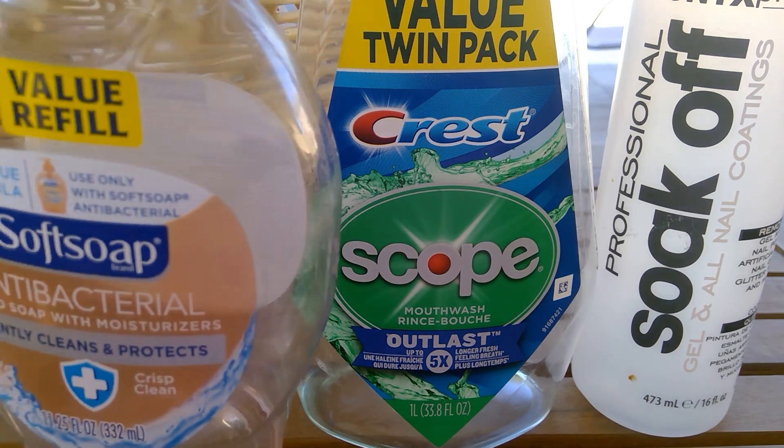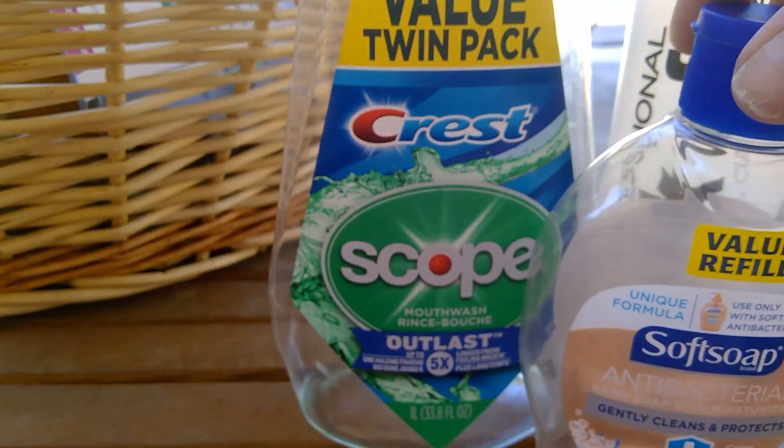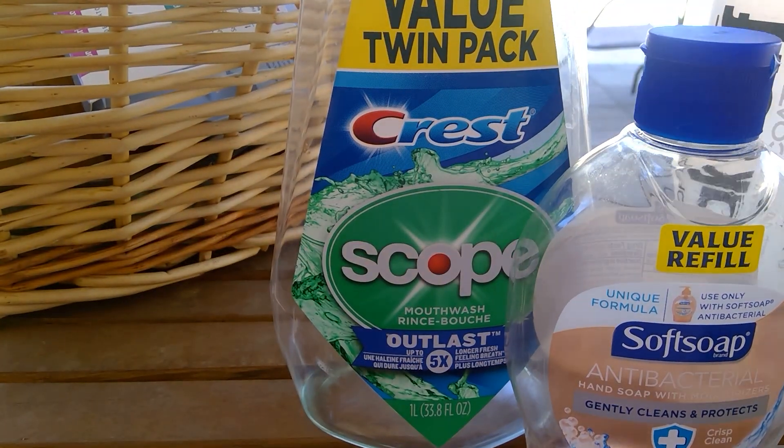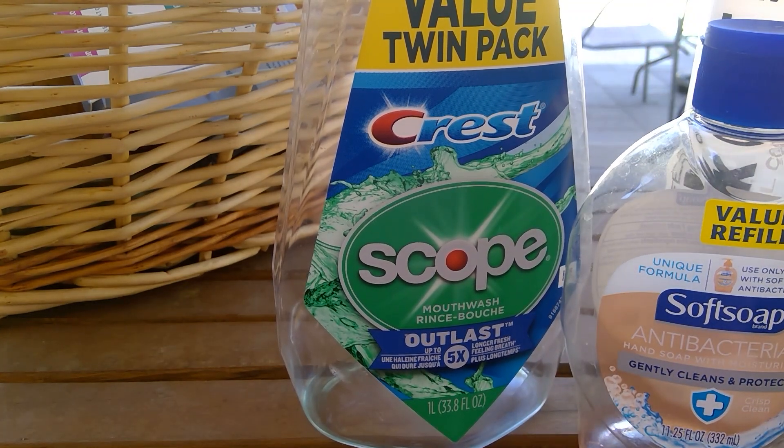This was a Soft Soap antibacterial value refill. You guys know what I tell you about my soap — I don't really buy Bath and Body Works. It's soap. I get it at the Dollar Tree or buy it at Walmart. It's like 88 cents or something for Soft Soap. It's soap, it cleans everybody's hands. I'm happy.